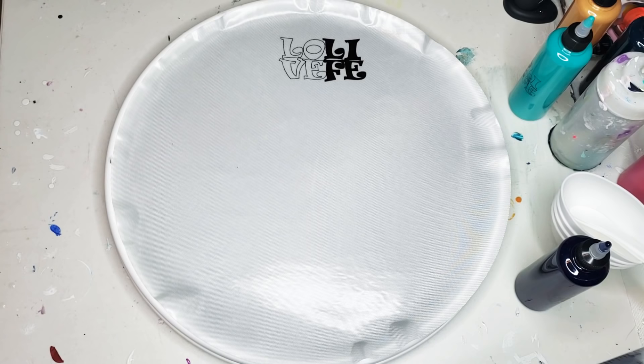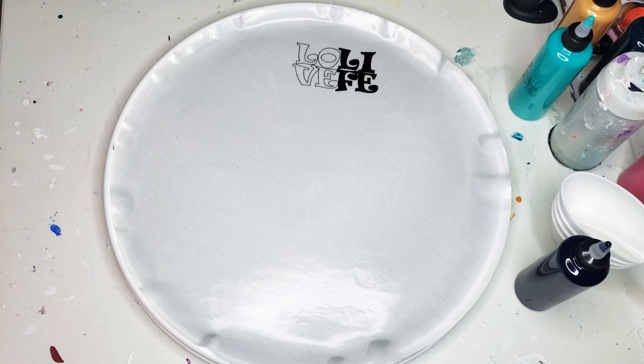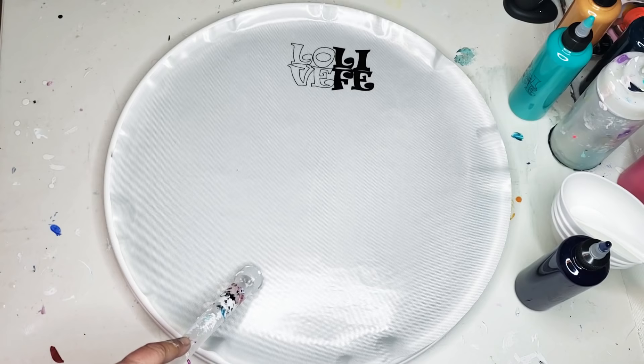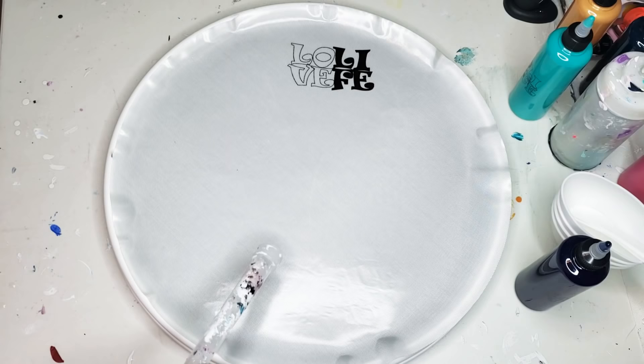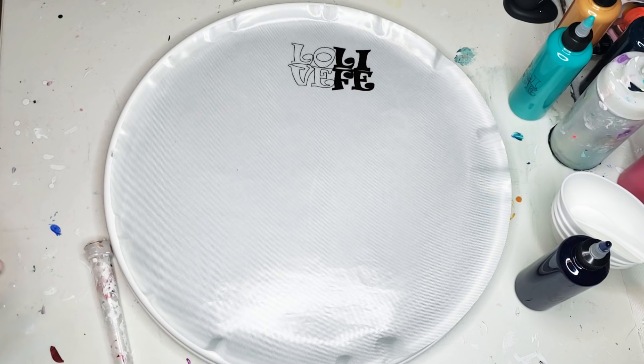I am super excited. I finally got my Lole Vefe round mat for my Lazy Susan. Isn't that awesome? So she is selling two different sizes of these. The smaller one is 17 and three-fourth inches in diameter. This is an 18-inch Lazy Susan.